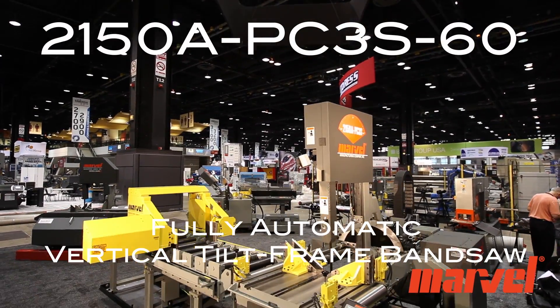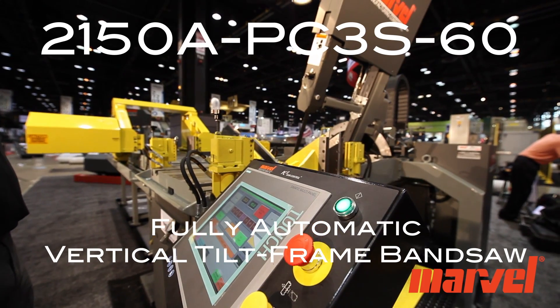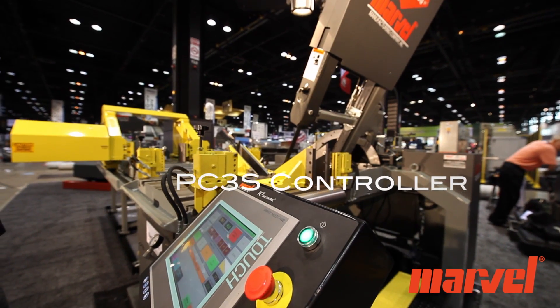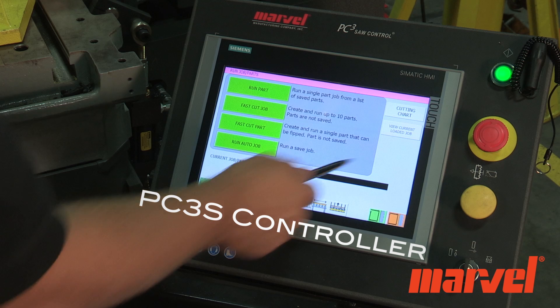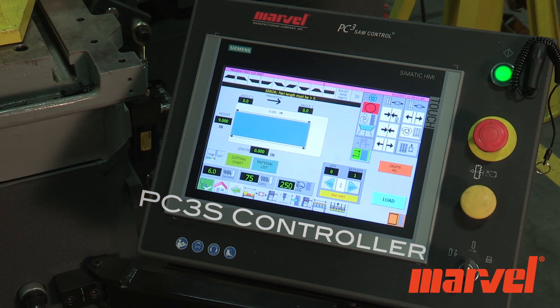Introducing Marvel's 2150A PC3S60 Fully Automatic Vertical Tilt Frame Band Saw. The PC3S Programmable Control features a full-color touchscreen, user-friendly interface, and memory for programming as many as 500 jobs and/or parts.